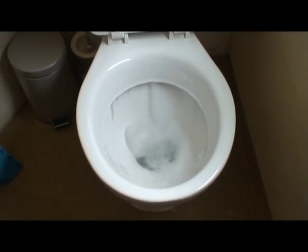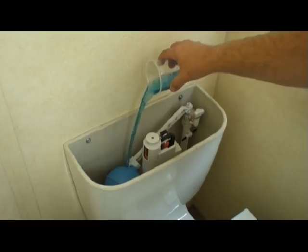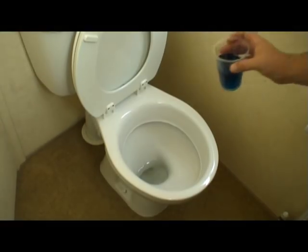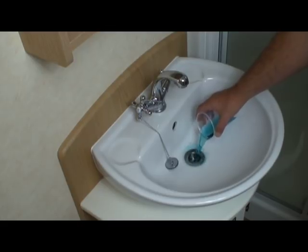Also, flush your toilets — most of the water will come out of the cistern and they won't refill again because your water is turned off. As a final step, put down half a cup of antifreeze into the toilet cistern, another into the toilet bowl, and into any other plug holes around the caravan such as your sinks, showers, and kitchen wash hand basins.